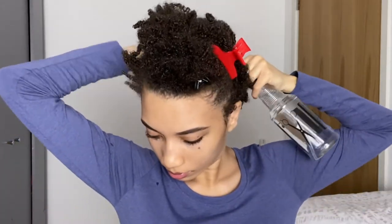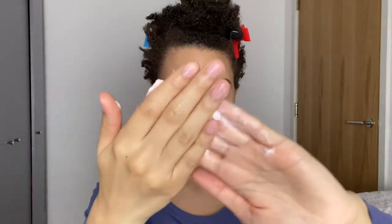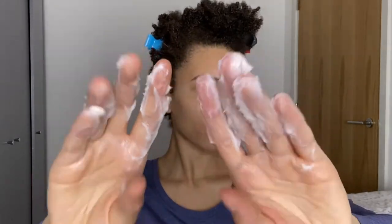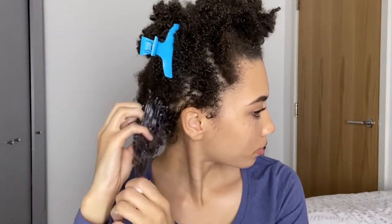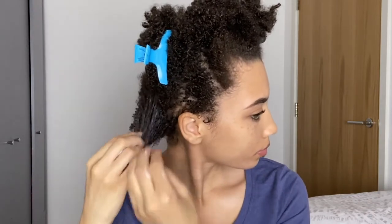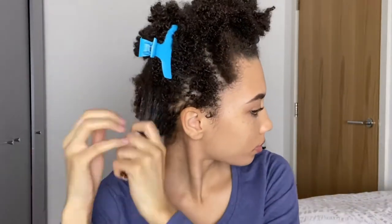I am applying this deep conditioner in pretty small sections, and I am also applying this to damp hair as they suggest in the instructions. They also suggest to detangle with your fingers or a comb to ensure every curl gets a hit, and to leave on for five to ten minutes and rinse. They also suggest to follow with a conditioner to seal the cuticle and seal in the moisture. I did already shampoo and condition my hair before going in with this treatment, but I still followed up with a conditioner afterwards.